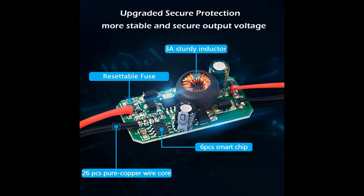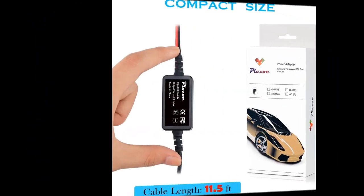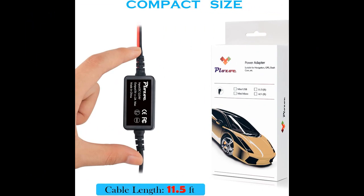Some users found that the instructions that come with the kit were slightly confusing, but they were able to find helpful YouTube videos to assist them. The kit allows for the dash cam to be powered continuously without the need to unplug it, which frees up a 12-volt outlet. The length of the wire is sufficient for most installations, and some users even found that there was extra wire left over.